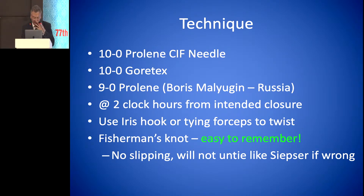The technique involves using a 10-0 proline CIF needle or 10-0 Gore-Tex. Some use a 9-0 proline — Boris Malugunna prefers that. You enter the eye two o'clock hours from your intended closure, using an iris hook or tying forceps to twist the knot. It's an easy knot to remember, which I'll show in a moment, and it doesn't slip like the Siepzer knot.